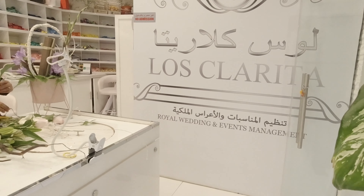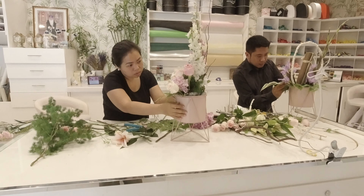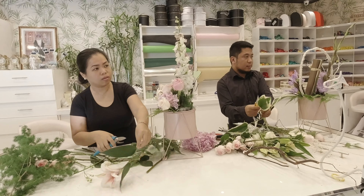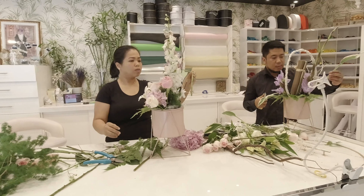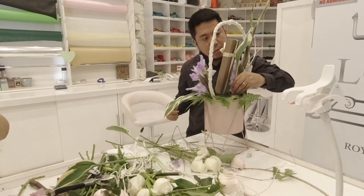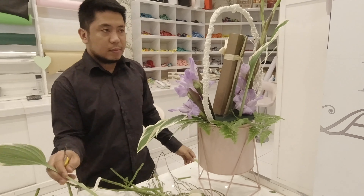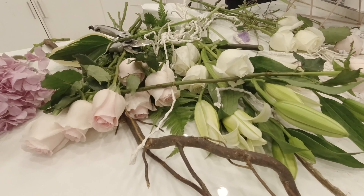Our shop number is listed down below. We will be happy to assist you. Thank you.